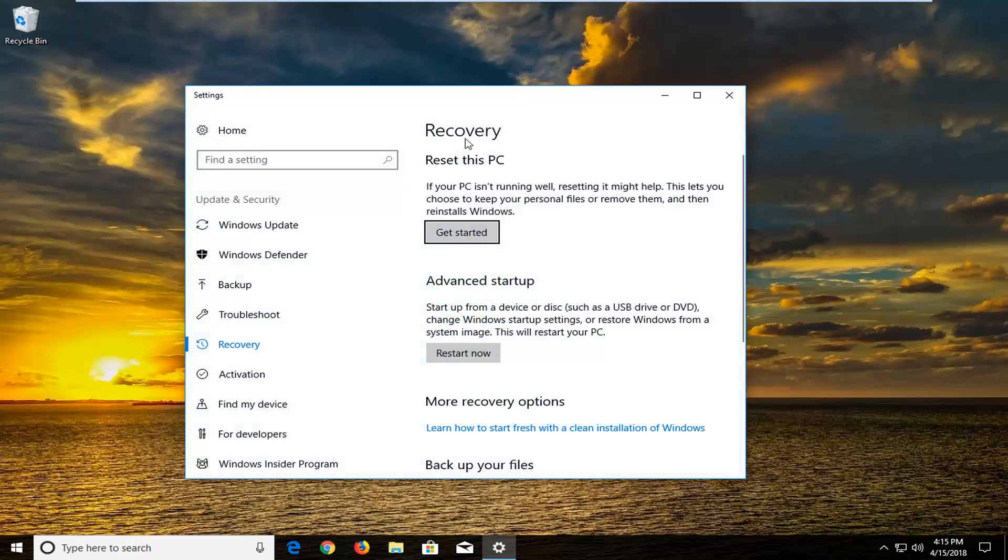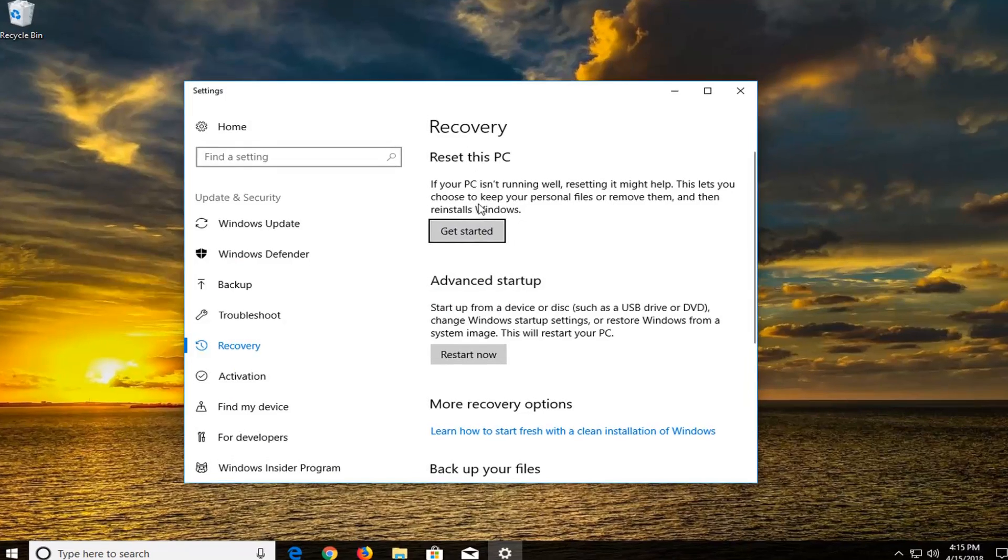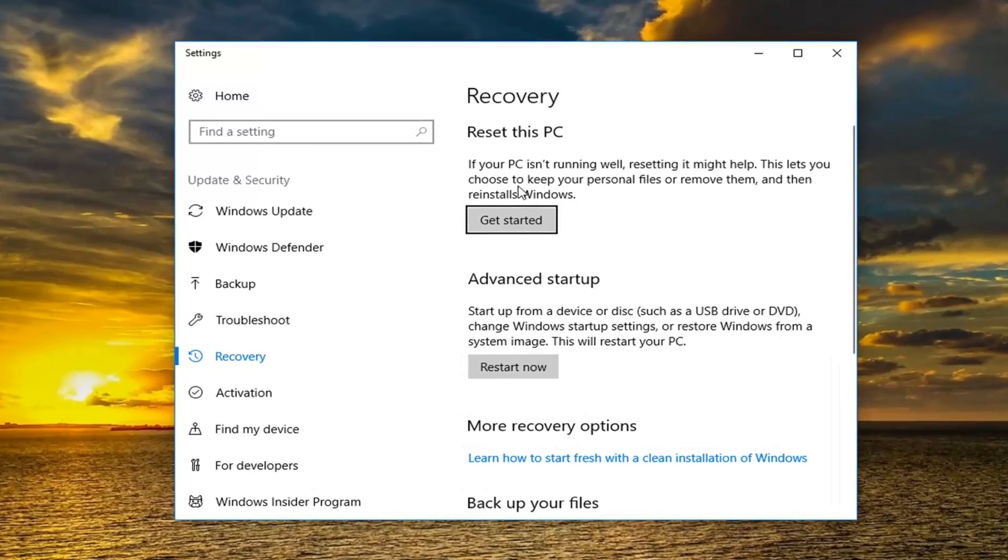You want to just left click on that one time until this screen comes up. Now on the right side underneath Recovery, Reset this PC — if your PC isn't running well, resetting it might help. This is where you choose to keep your personal files or remove them and then reinstall Windows. Left click on the Get Started button right here.